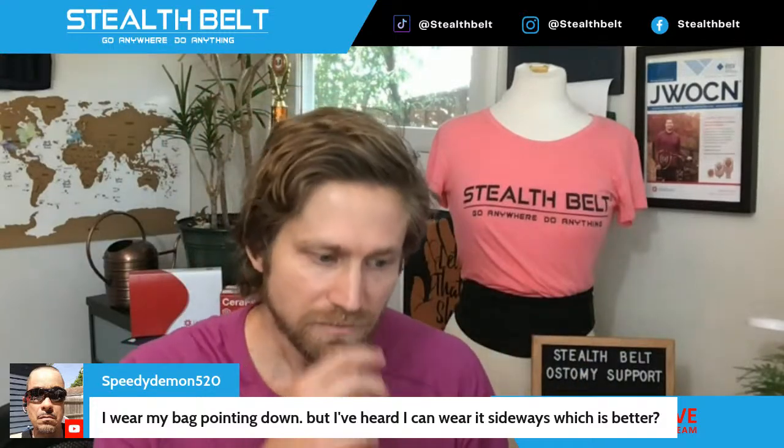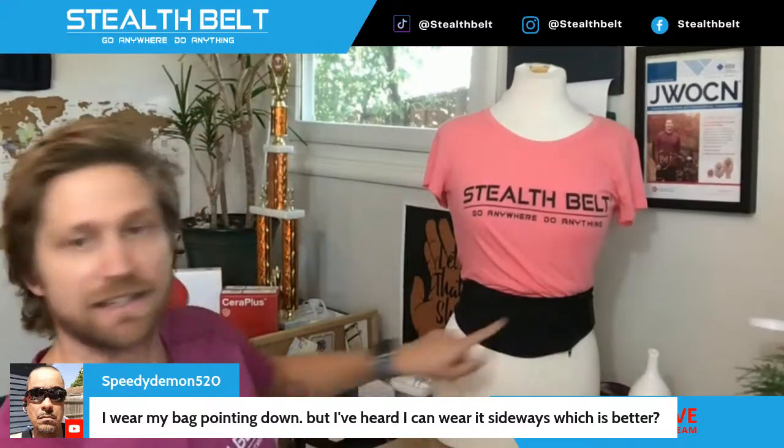Not everybody has the same kind of output. If you have a urostomy, that's going to be urine output — a slow drip 24/7 — and the bags fill up more frequently. As a result, a lot of times the vertical orientation Stealth Belt, which looks just like this belt except the pouch is extended downward so the bag can be worn straight up and down, is often a better option for urostomy patients who have more frequent, more liquid output.